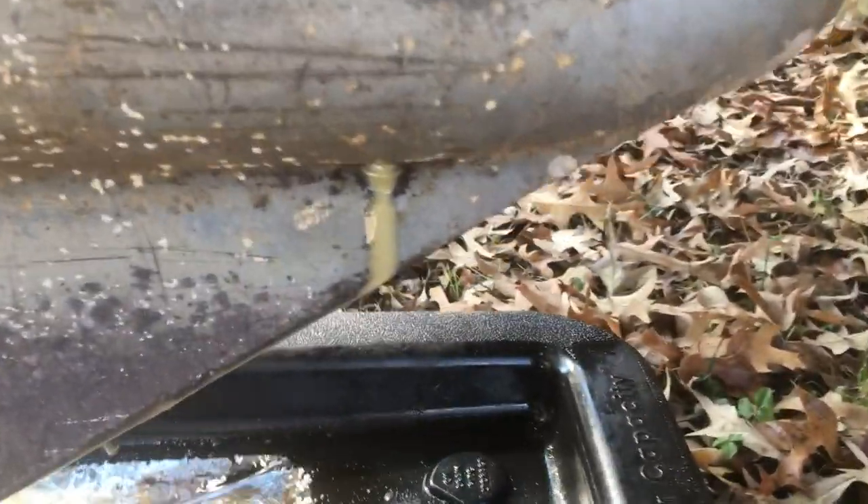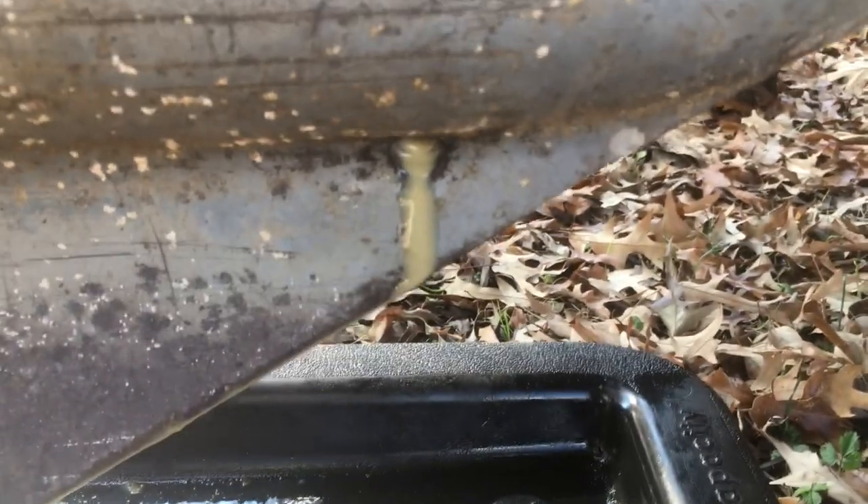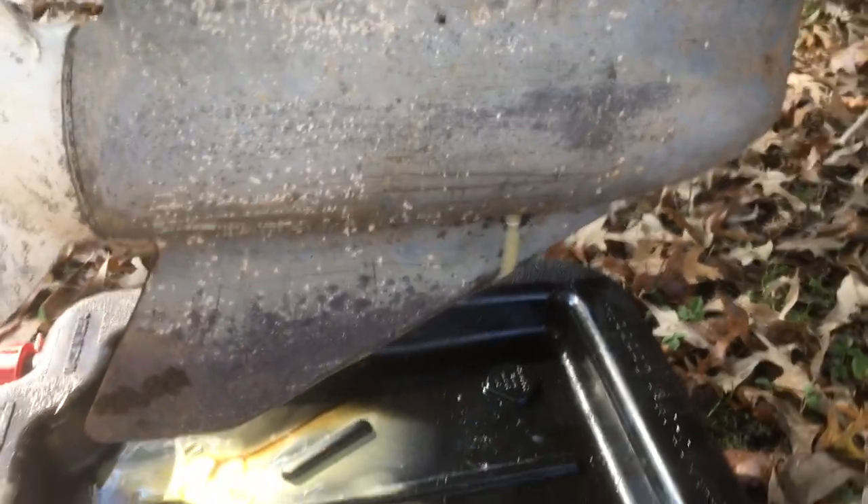It's about an hour later and as you can see the oil has slowed to a very, very slow trickle. While it's finishing draining, I did look up a few things on the internet and checked a few things.